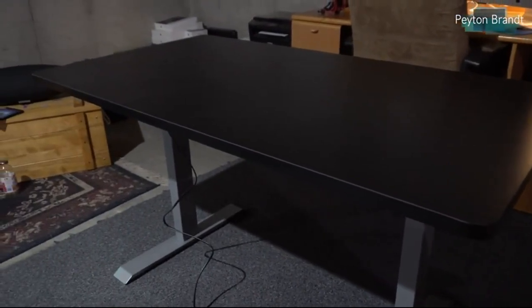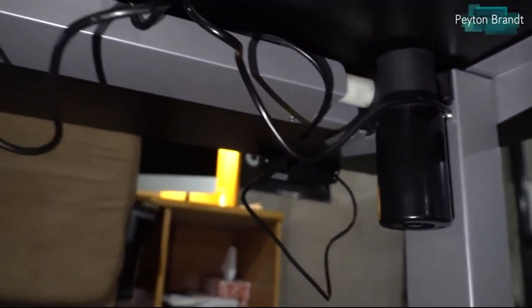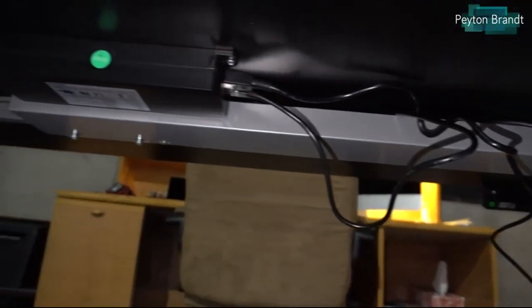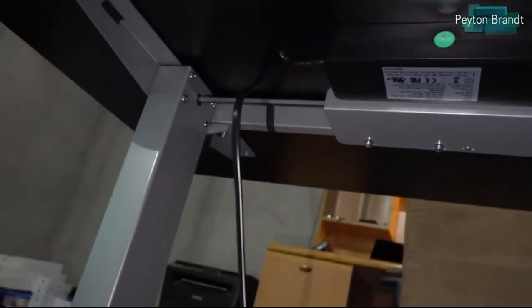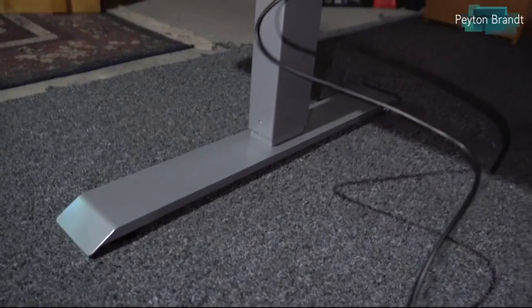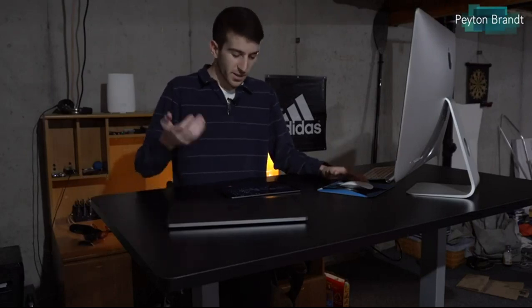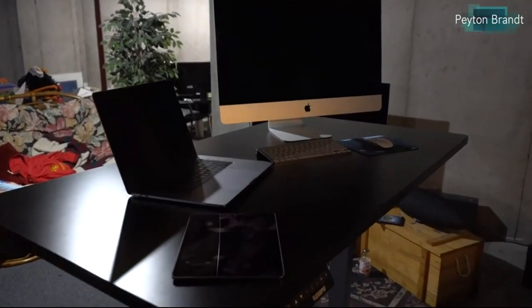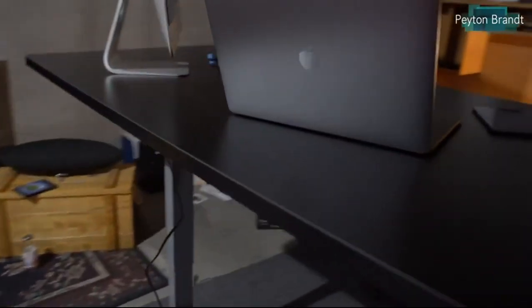A lot of it was just getting things out of the package and seeing where everything goes — just a few screws here and there and it's all set up. Now that it's all set up, what do I think of it? Well, right off the bat it's like, wow, this thing is super cool. The desk itself is massive — I can easily fit a 27-inch iMac on it, my 15-inch MacBook Pro, an iPad Pro, and still have space for papers, utensils, and basically anything else I need.